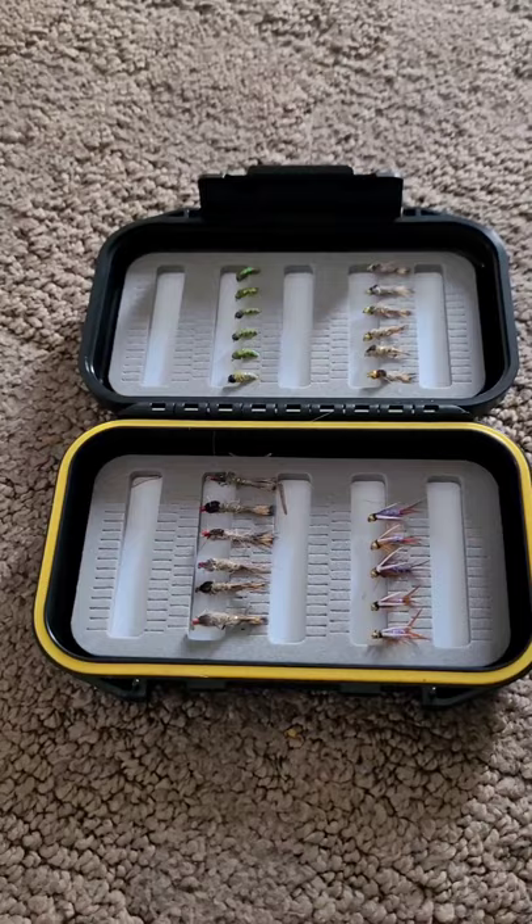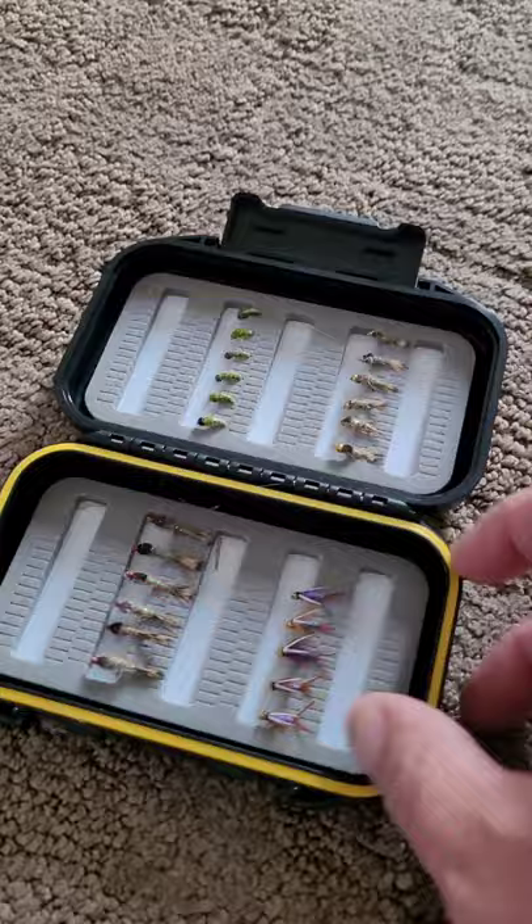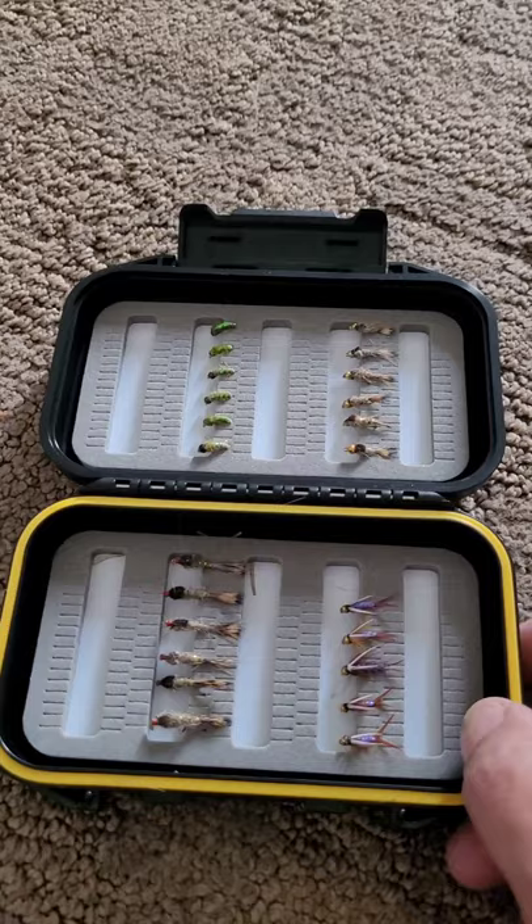The best thing about it is the waterproof case. The case is really quite nice — it clips together well, it's well made, and there's room for more hooks in it. The one negative thing I'd say is that they're all the same size.